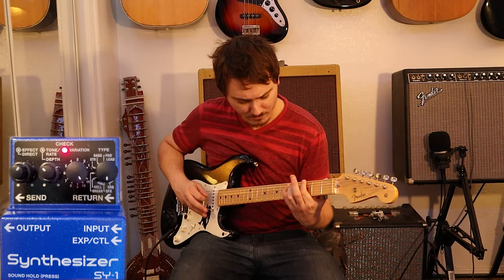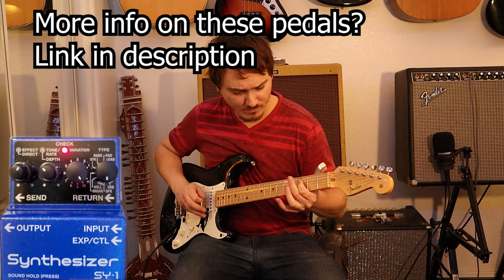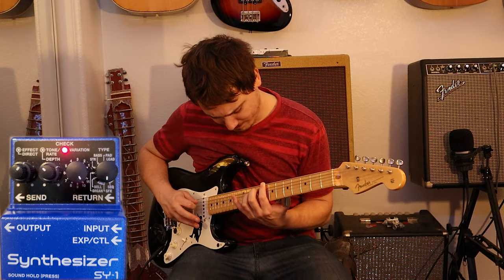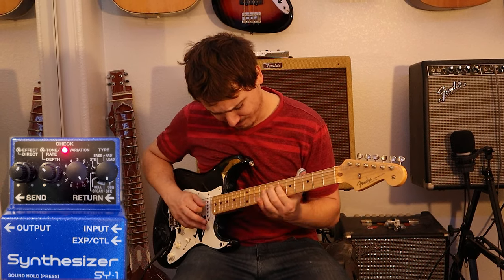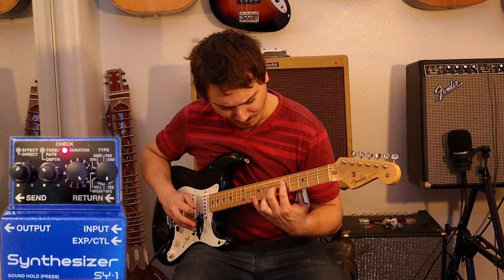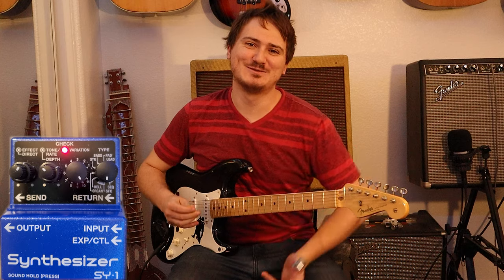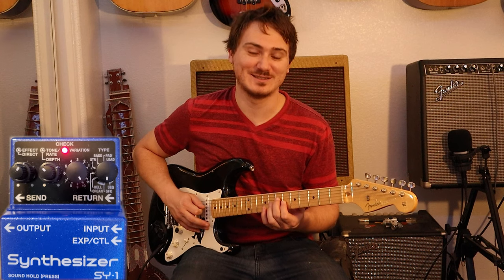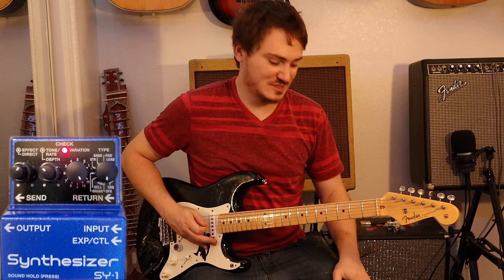This video is brought to you by Satsang DVD. Hello, you lovely creative people. I'm going to call this the Spooky Synth Sounds Series — four S's right there — because these are the sound effects, or one of the sound effects I should say, in this pedal.